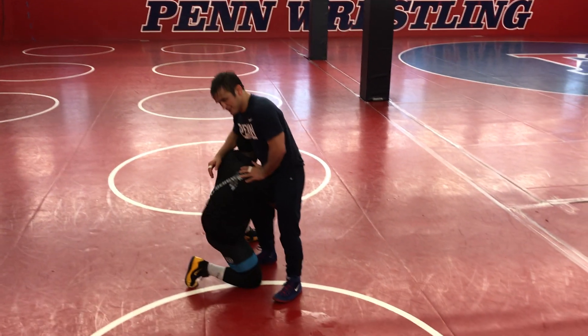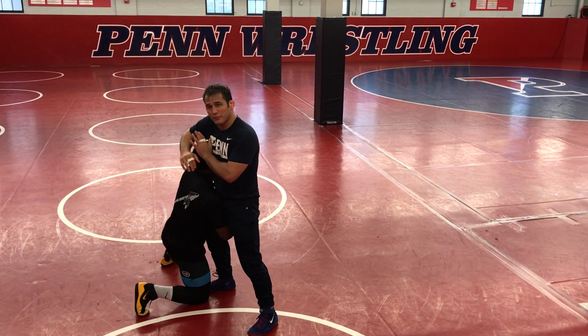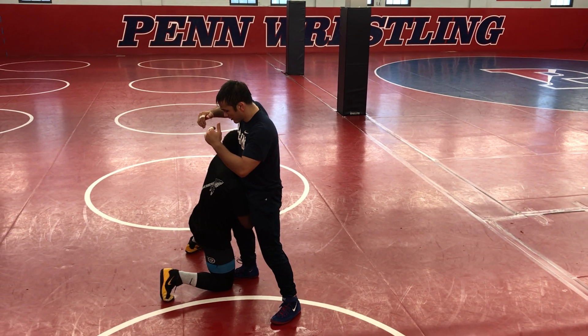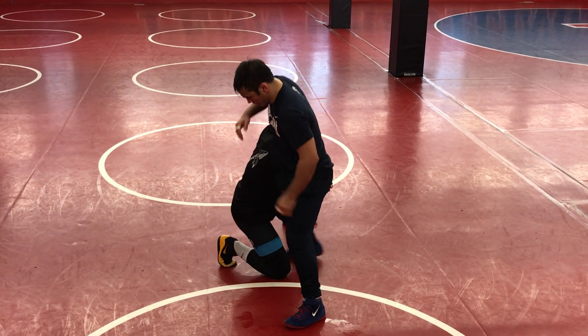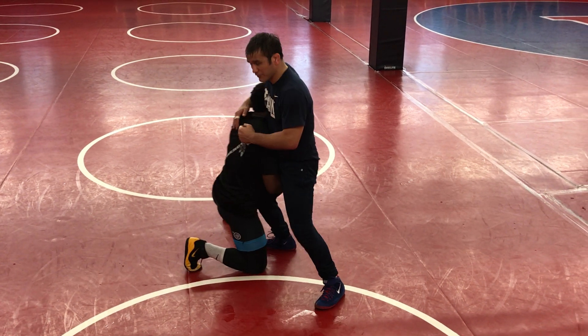Going over crotch lifts here. It's freestyle season. A good position to hit it from is from the high crotch. So right when a guy hits a high crotch, I want to meet him with my hips. I don't want to give way — meet him with my hips.